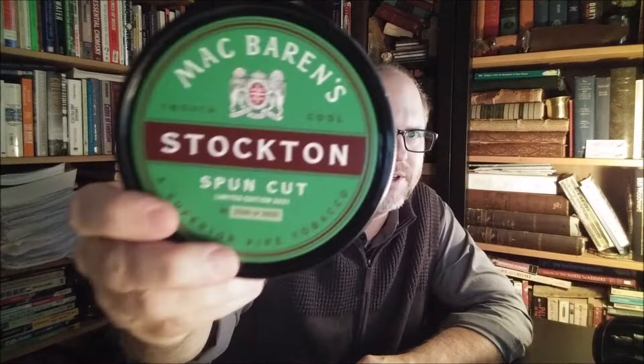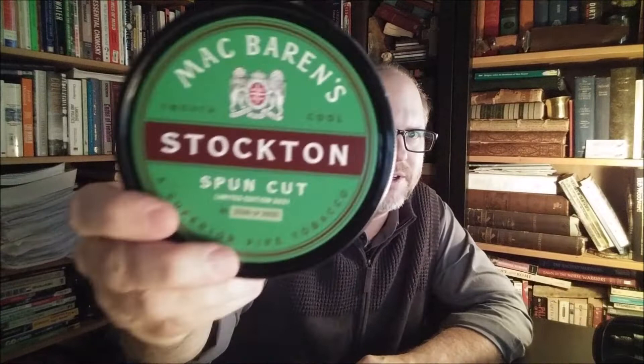Many of you know that McBaren has been coming out with some limited run tobaccos, and some of them — well, I guess all of them — were tobaccos that they brought back in one way or another. The one I want to talk about today isn't one that just disappeared and has just now come back. Of course you all know what it is — it's McBaren Stockton. I haven't talked about this tobacco much, or at all, on the channel.